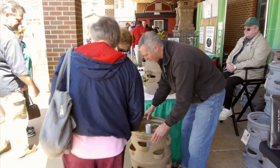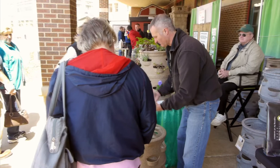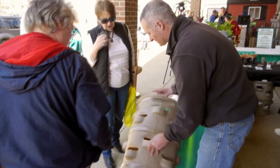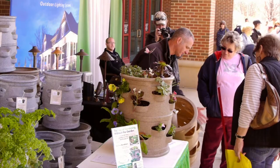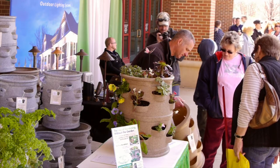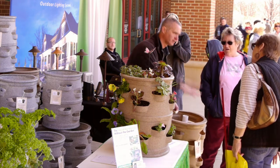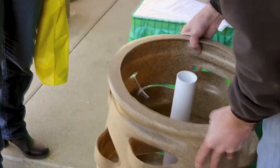You want to fill it with a lightweight potting mix. When you do container gardening, you just want it to be a lightweight mix. Then you have 16 side cups that you can plant in — anything from strawberries to herbs to lettuce greens, spinach, kale. If you want to do tomatoes and peppers, those are great out of the top of it. It holds up to 22 plants.